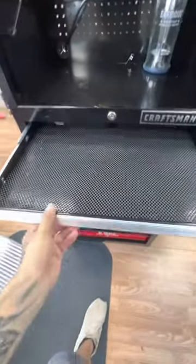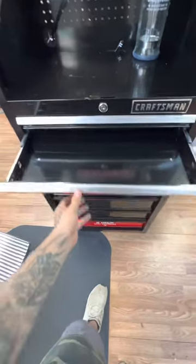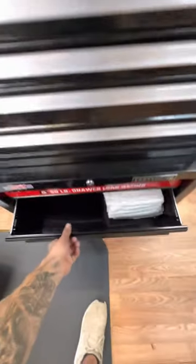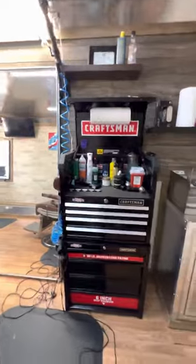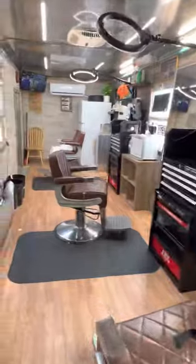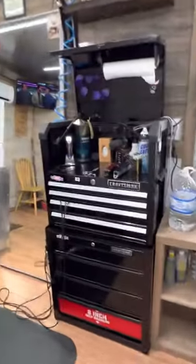These Craftsman toolboxes are pretty sweet for barber stations if you're looking at new stations. I keep some towels in there and extra stuff. These are what the stations look like when they're loaded up — Ray's got her stuff on nice and organized. So yeah, if you're looking at a toolbox to get, this is a solid option.